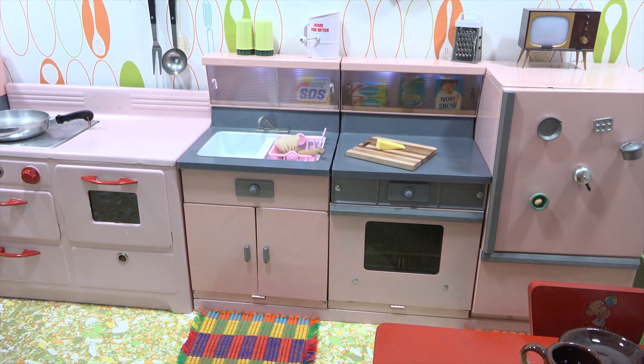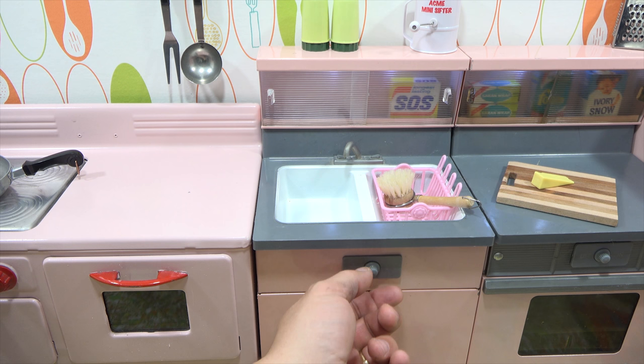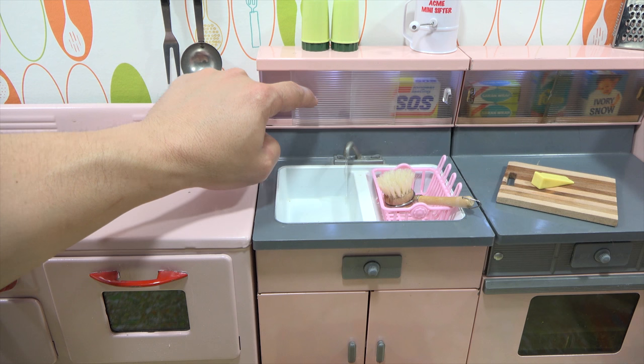Next to that is my sink, and the sink actually works. I have actual running water — so watch when I turn on the sink. That's actually running to a little reservoir, giving me water so I can actually wash, and it drains down the drain back into the reservoir. These little slide things open, so it's a place where I can put little boxes and stuff to kind of match the set.